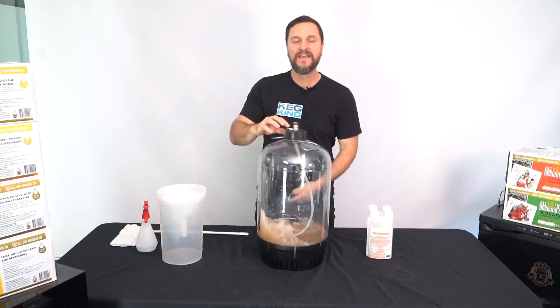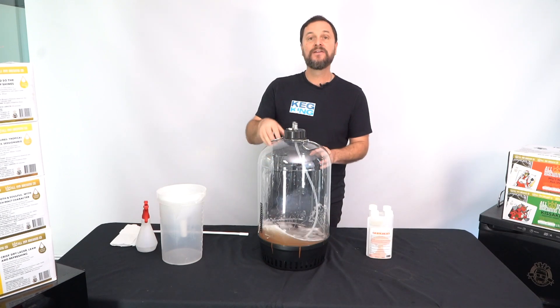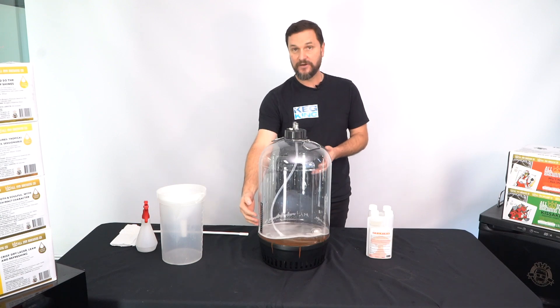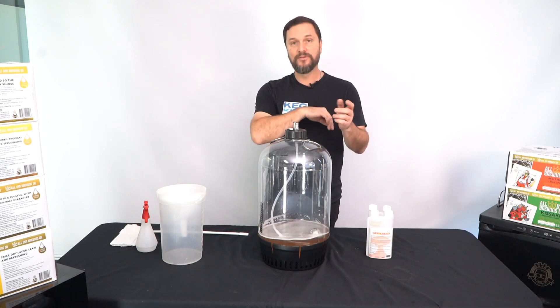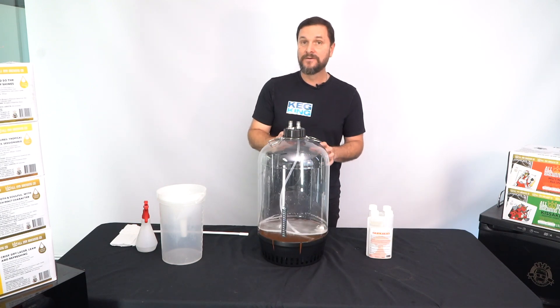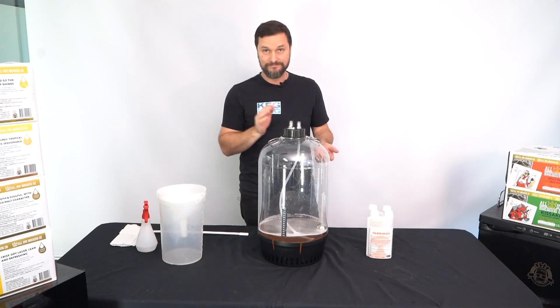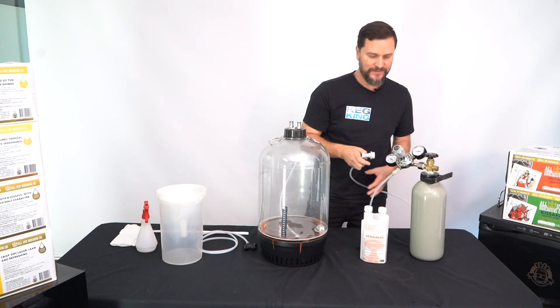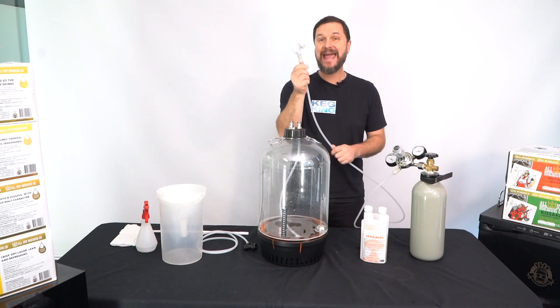But what's the one thing in here that hasn't been sanitized? The floating dip tube assembly and the place where the beer is going to come up through the post. To sanitize that, we're going to push some sanitizer out of here. We'll need our gas bottle — go ahead and find your gas cylinder, attach your regulator, attach the tubing that came with it and the gray disconnect.